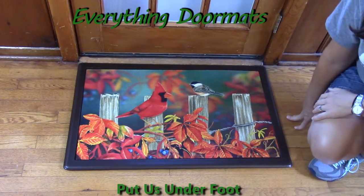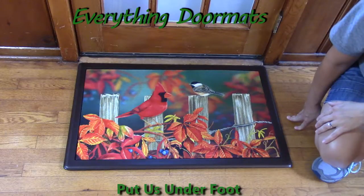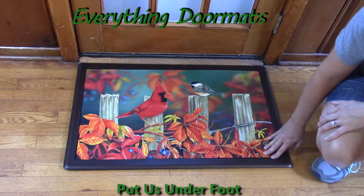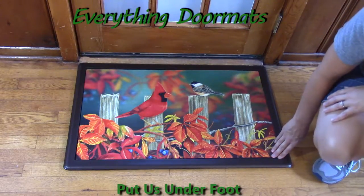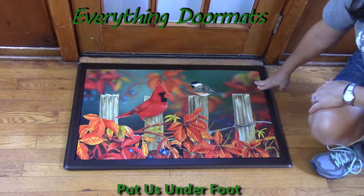Hi, this is Nicole with Everything Doormats. Today I'm showing you more of our seasonal mats. I'm featuring our insert doormats. This one is called Songbird Fence. It has amazing vibrant colors.